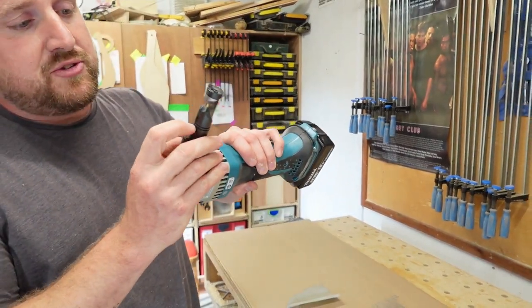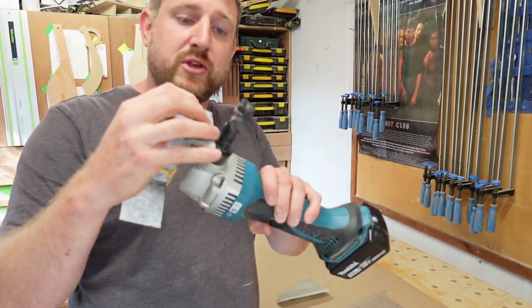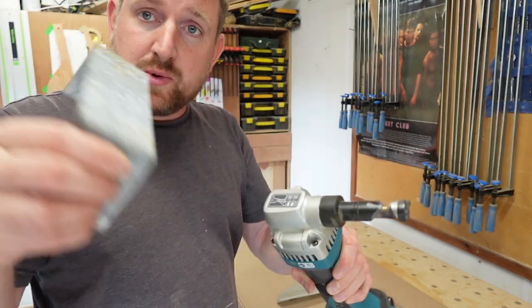It's got some gauges on it showing the thickness that you can go to. This 1.2mm old-fashioned galvanised steel there just fits into that one, so that means it will cut it.